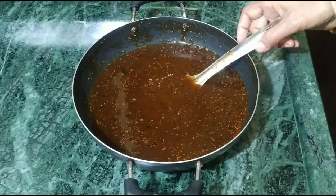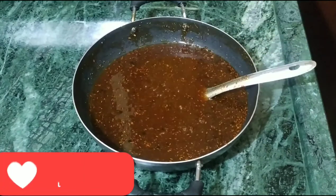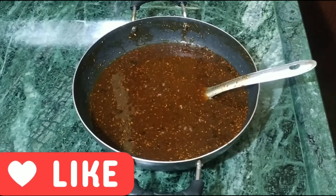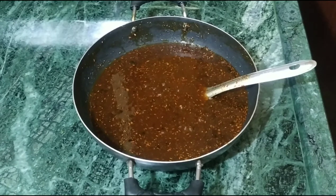Look, our sweet sweet chutney is ready. You can use it with any other thing, like samosas. You can eat it in your house.